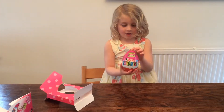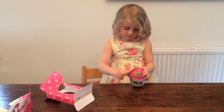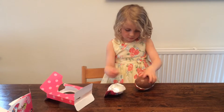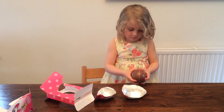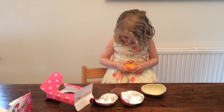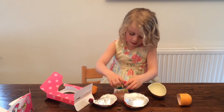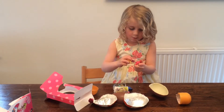Here is the egg — let's see what's inside. There's a Polly Pocket and we're going to see what it looks like when we open it.